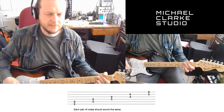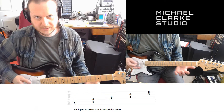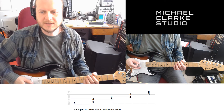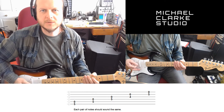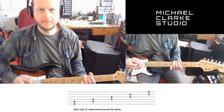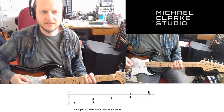Hey guys, here's a quick video on how to tune the guitar if you don't have a guitar tuner at home or access to the app. If you go to the 5th fret on the E string and play the A string open at the same time, those two notes should be the same. If they're not the same, you tune the open string so they match the 6th string.